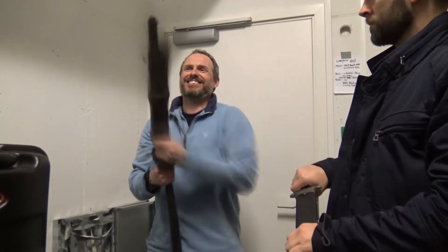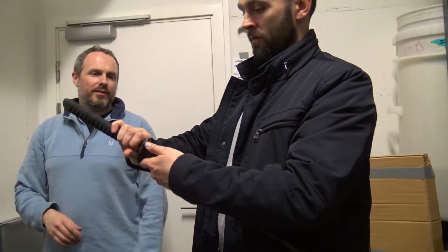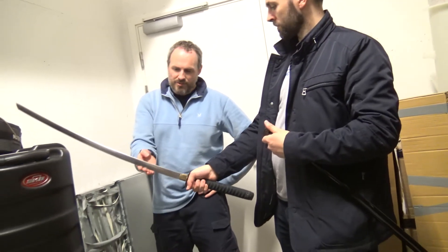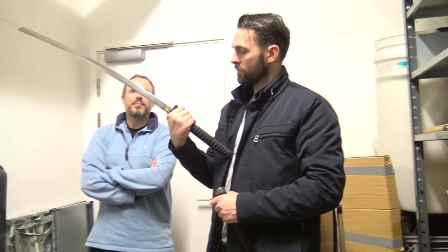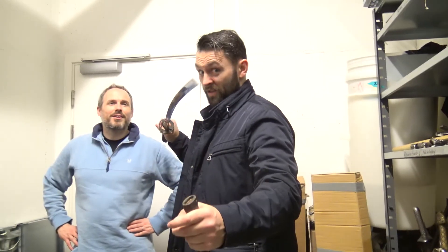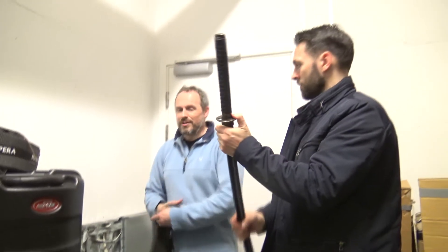This is a stage combat katana, so this one has much thicker edges as well. The edge is quite thick — the blade thickness. Could you chop someone with that? With the thickness of the blade, no, but you could certainly do a lot of damage. The tip needs to be ground down because it's a bit sharp — it comes out sharp and then blunt and sharp. I just have to take the edge off the tip, but this we can do stage sword fighting with katanas.